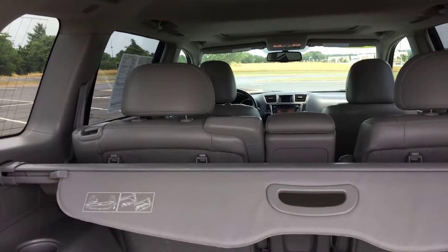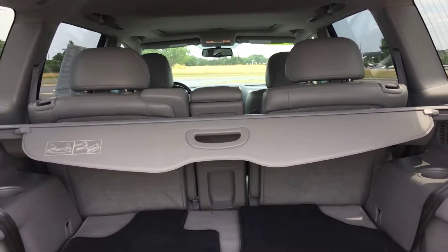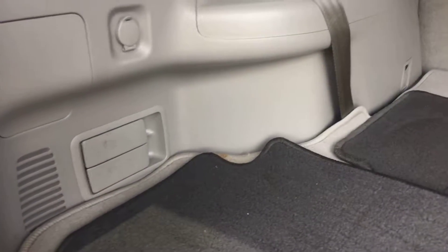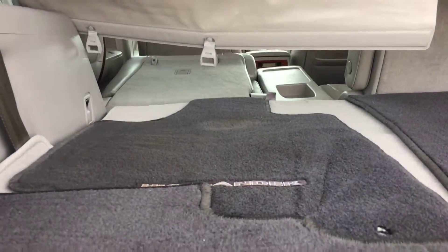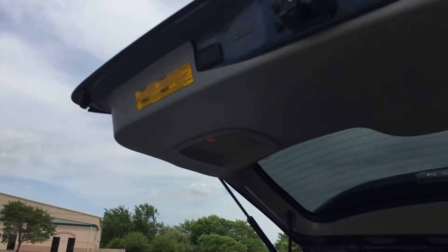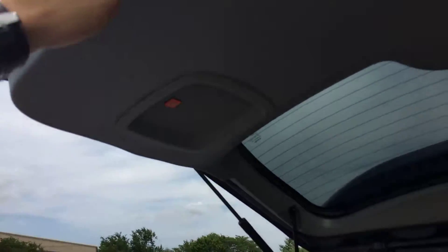If the front two seats are too far back, you can remove the headrests for a little more clearance. Right here are your switches to lower the seat, and it literally goes all the way down. Also forgot to mention — it does have a power liftgate, and integrated into that liftgate is a JBL subwoofer.